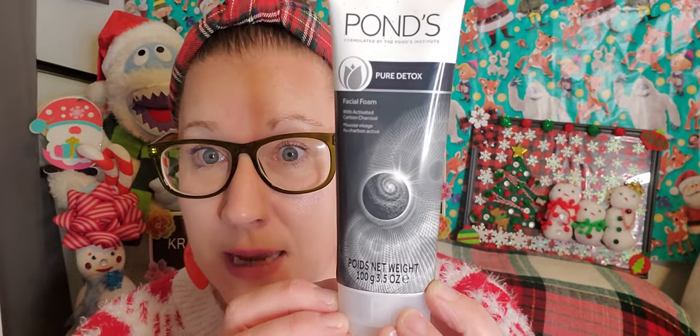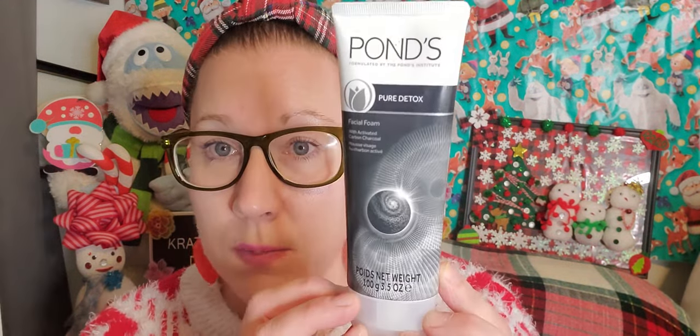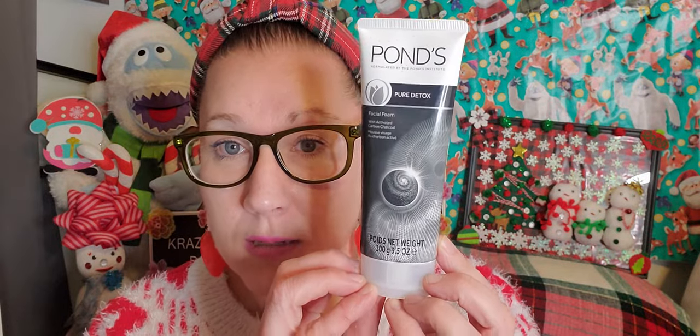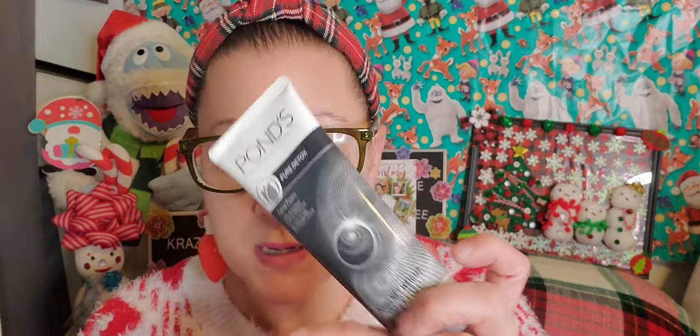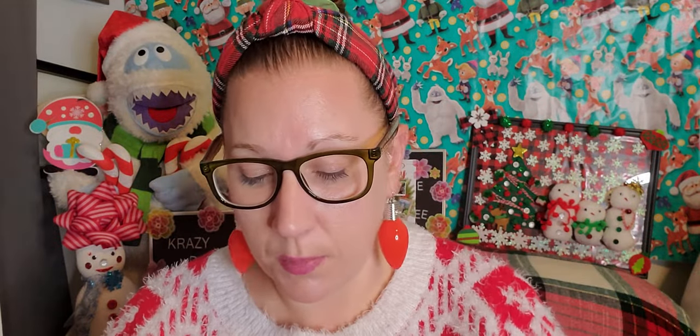Back to the haul — I found the Pond's brand Pure Detox Facial Foam with activated carbon charcoal. It's a decent size, 3.5-ounce bottle, and Pond's is a really great brand. I'm going to put it in my son's stocking — I usually make him a whole little care kit and sprinkle some things in his stocking.